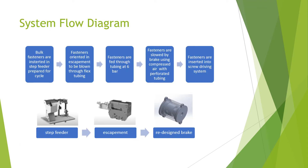The system flow diagram. The process of the fasteners coming are passed through a step feeder, they are fed into an escapement, and then shot through flexible tubing to the new redesigned braking system.